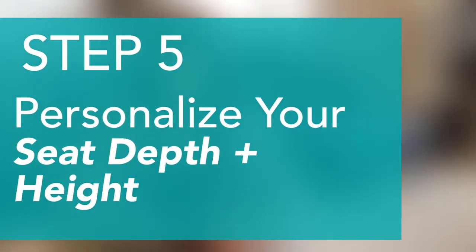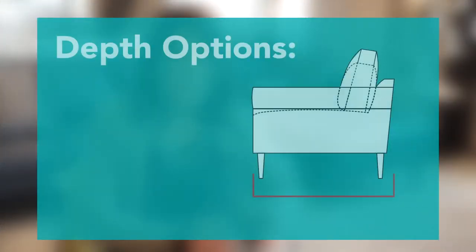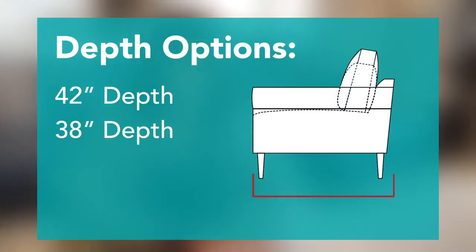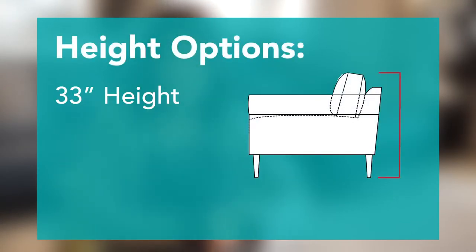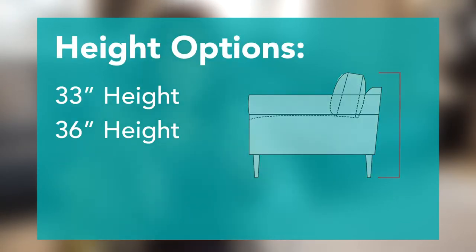Everyone's bodies are different, so American Leather offers three seat depths and two seat heights to let you customize the piece for you. They offer a 42-inch deep, a 38-inch deep, and a 34-inch deep. They also offer a 33-inch height and a 36-inch height, so you can mix and match those to get the right feel for you.